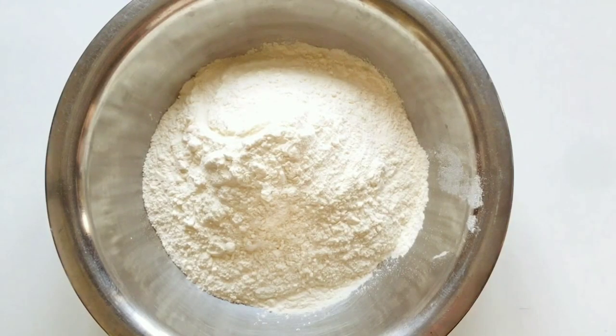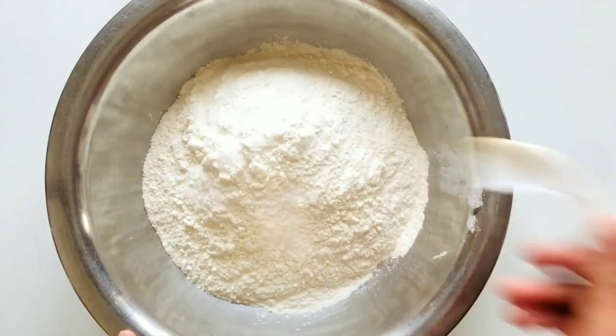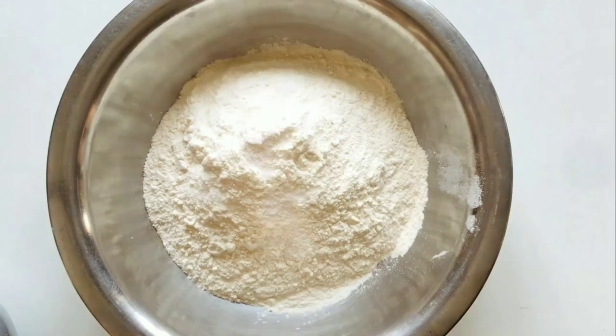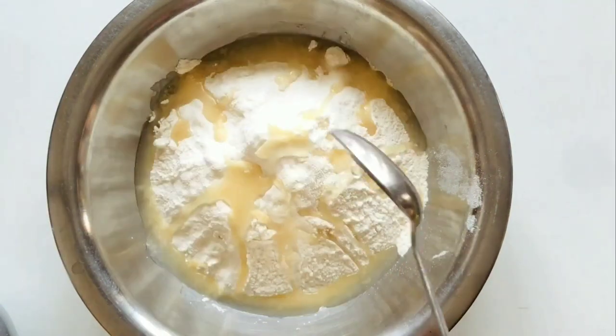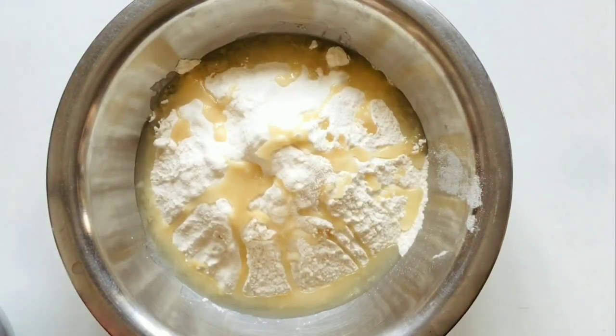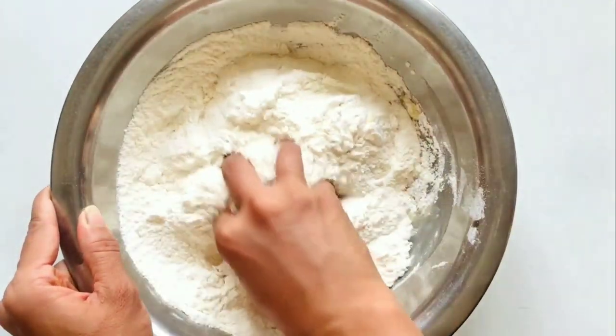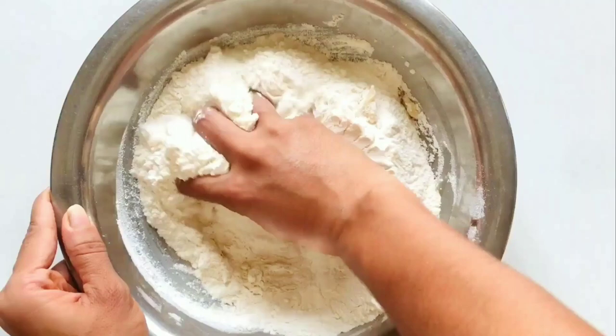First, we will prepare our dough. I have taken 3 cups of flour. We will add salt as per taste. You can add ajwain — I don't use ajwain so I will not add it. I will add 5 tablespoons of ghee. Now we will mix it for 1-2 minutes.